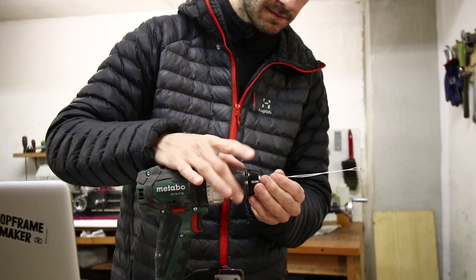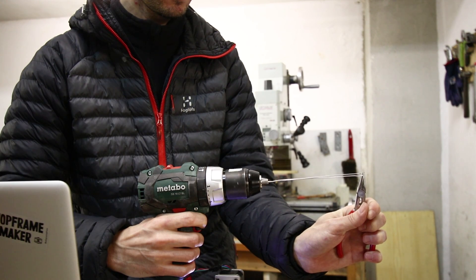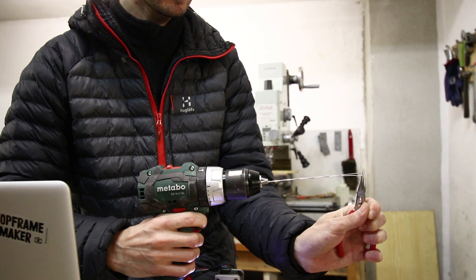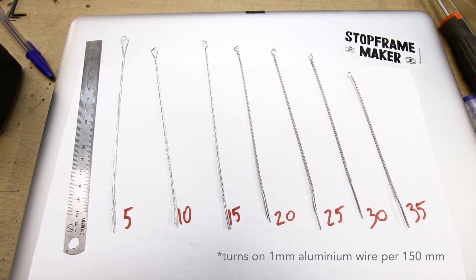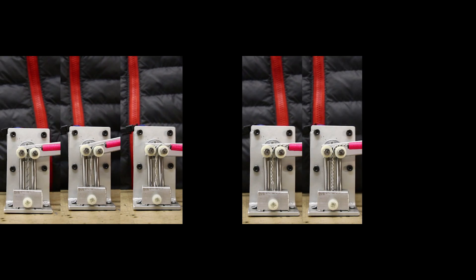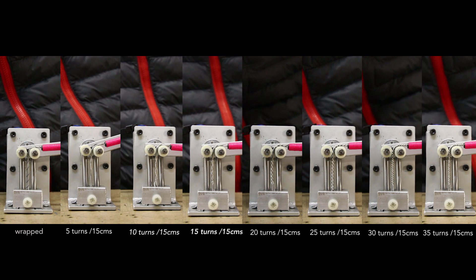One, two, three... One, two, three... One, two, three... One, two, three...